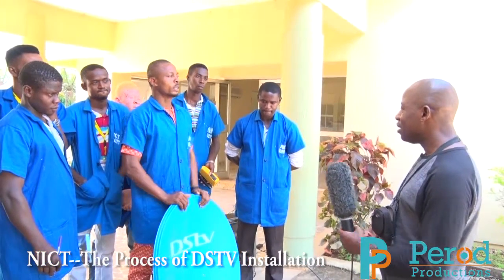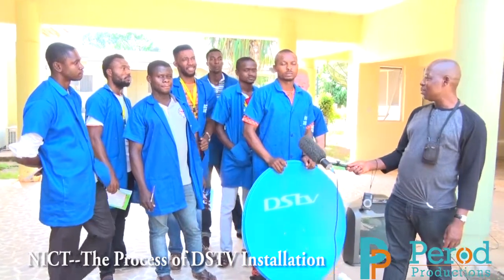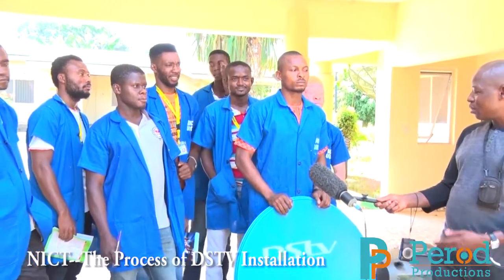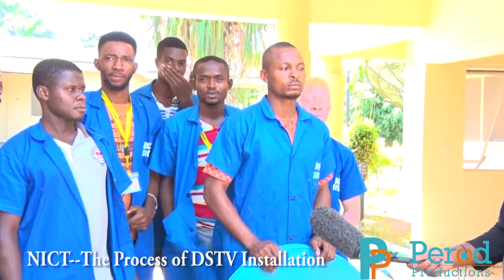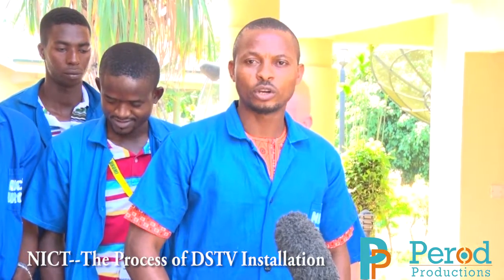We start with you — introduce your name, when you started the course, the name of the course, and the process it takes. I am Mr. Okoti Loki Edafi.